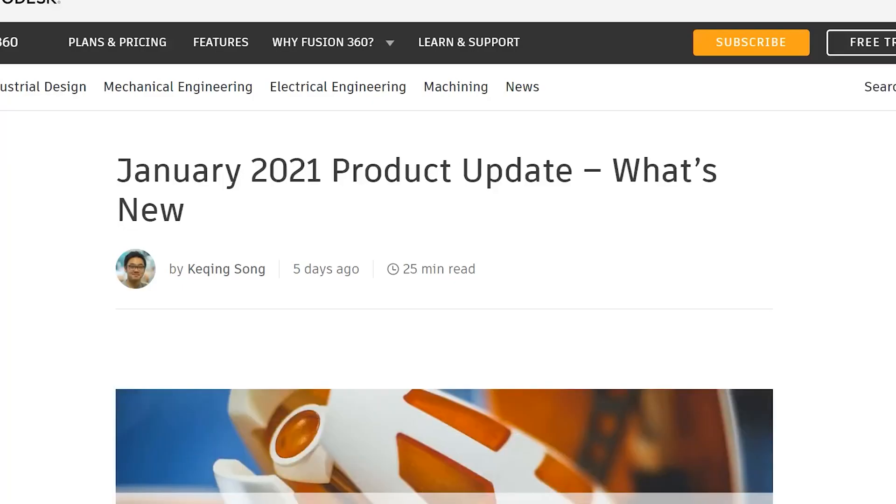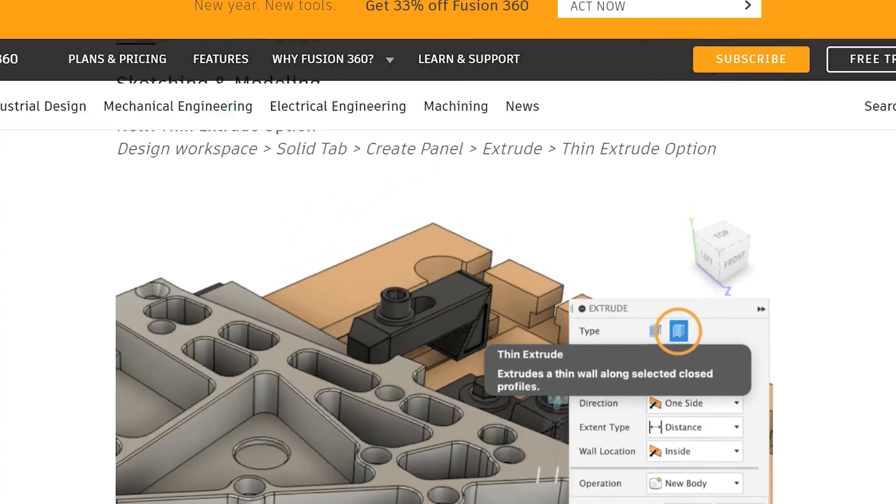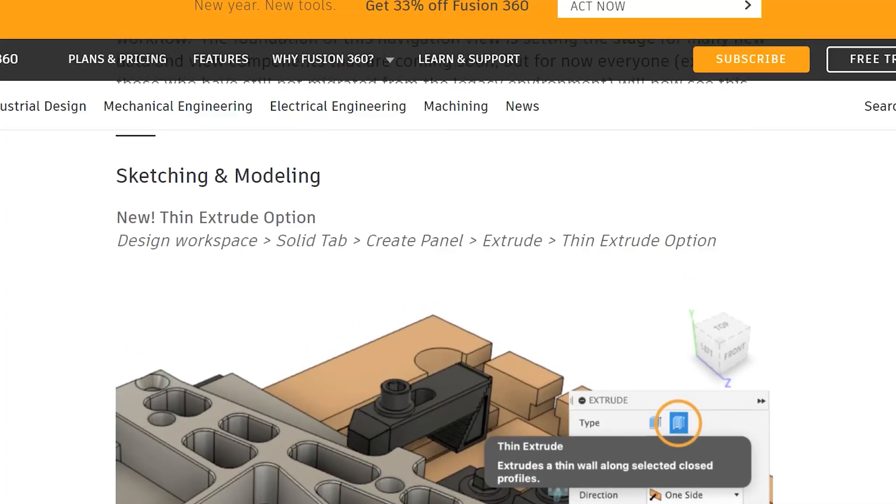In the January 2021 update, a thin extrude option has been added to the extrude command. While this has certainly added some flexibility to extrudes, I'm going to be slightly critical of this feature. Let me explain why.